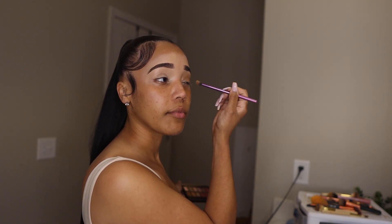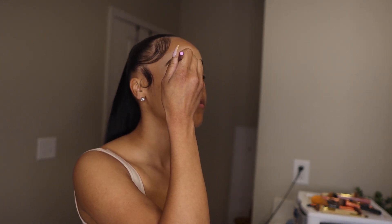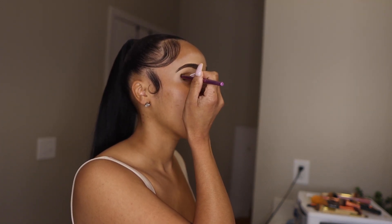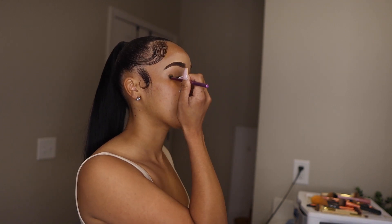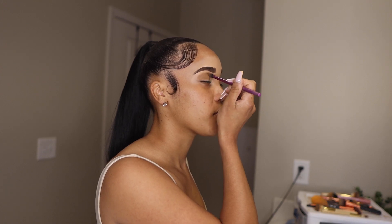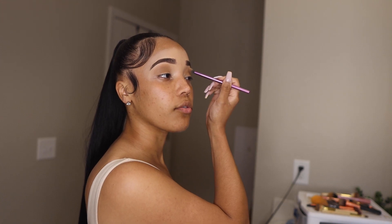While I'm blending that out on both eyelids, let me update you guys on everything that's been happening. I told you guys before that my full-time job is teaching. Here in Atlanta, school is pretty much out — I work for a charter school which is part of the Atlanta Public School District, and our last day was on Friday. I'm officially off work. I do have a training in Chicago in June that's going to be a week long, but for the most part I don't have to go in and teach Monday through Friday.